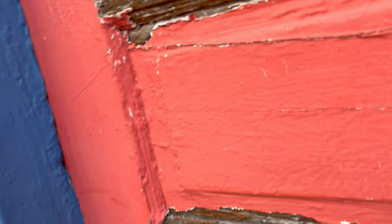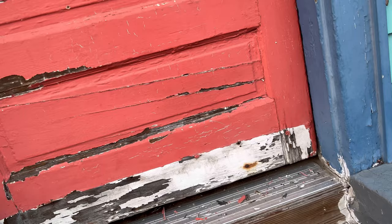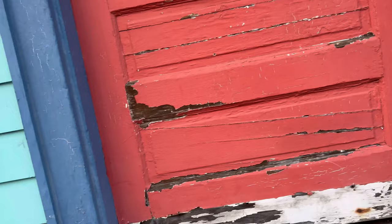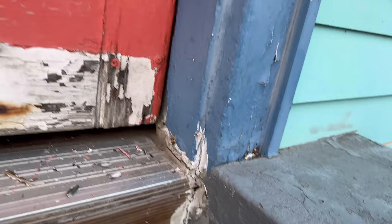I just went around and scraped the loose paint, so I can apply the peel bond today. First, we have to scrape — make sure you scrape off all the loose paint. Just so you can kind of see what's going on, I want to show you what it does. Even if you were to not scrape the loose paint, let's just do a little test.